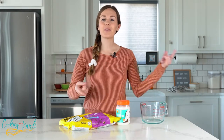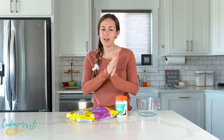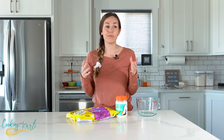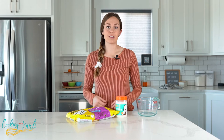What is up you guys, it is Carly here and you're officially cooking with Carly. Like I said, we're making magic shell. If you're not familiar, let me familiarize you — it became popular in the late 90s, early 2000s, and it's an ice cream topping.